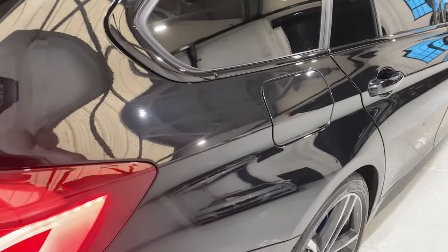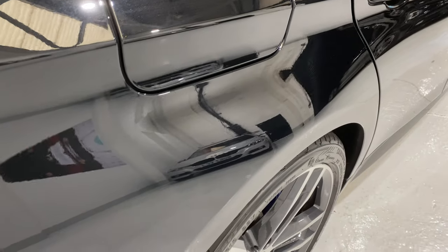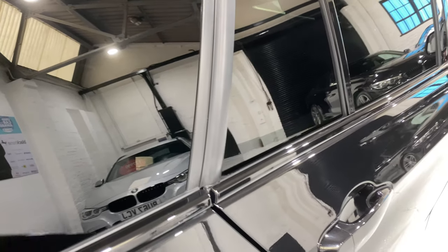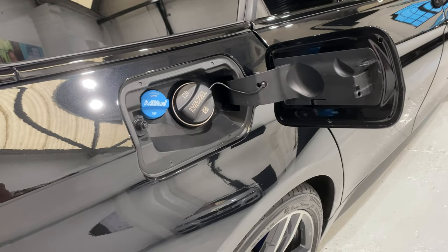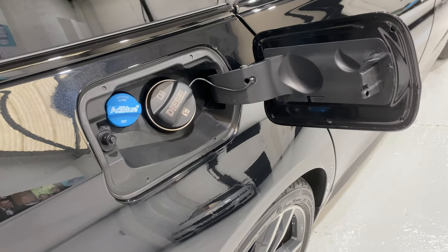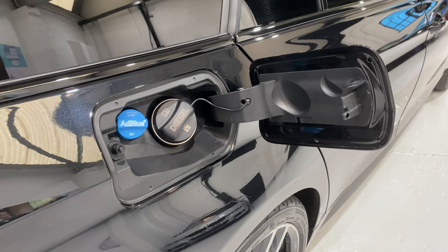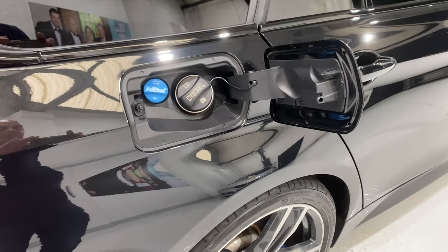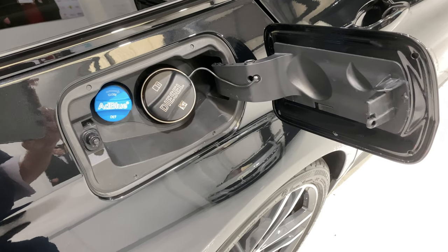Bringing you up around the filler cap — no scratches. We've also got the AdBlue on the later models. The AdBlue is an additional tank, and it basically has purified urea. The purified urea breaks up the nitrous oxide, which is one of the harmful ingredients in the emissions from the diesel, and it turns it into nitrogen and oxygen, which is safe to breathe.